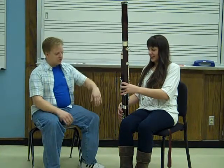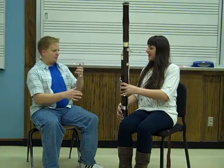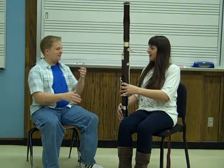So you go from the C to the G, and then each finger that you take off is another step up. So you go G, A, B, C, D. I want you to try that.